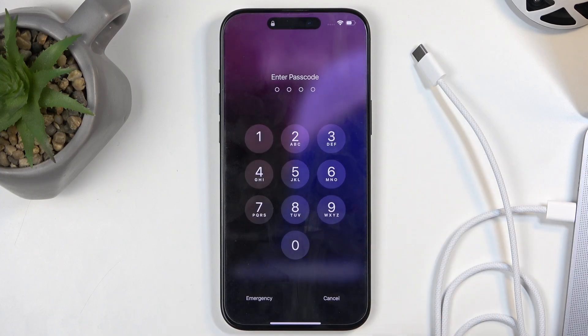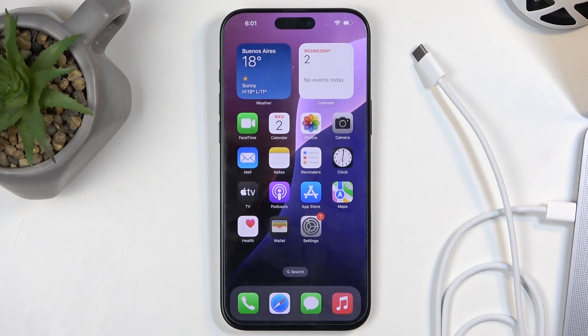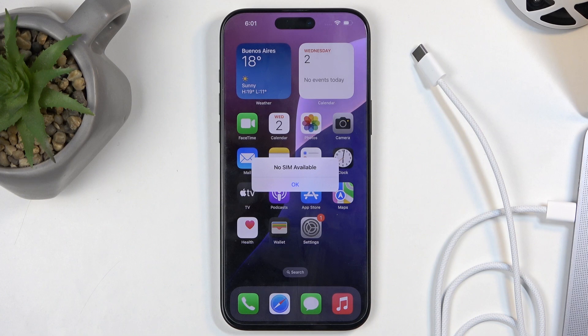Welcome. In front of me I have the iPhone 16 Pro Max and today I will show you how we can boot this device into recovery mode.